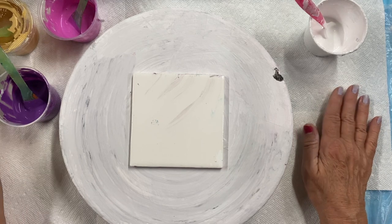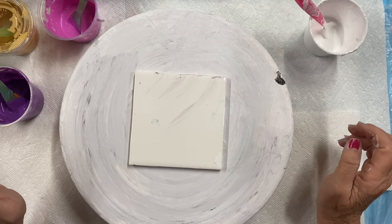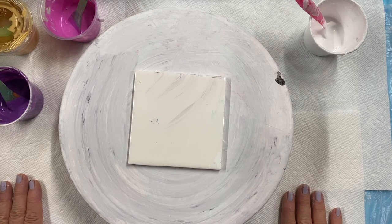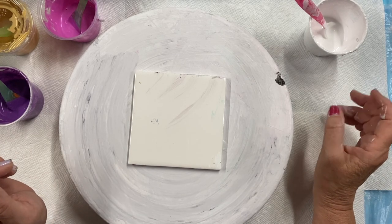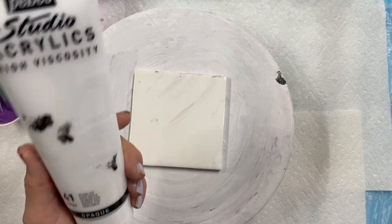I've mixed it up according to her directions. I'm going to do just a small little bloom on this little tile. This is the base — that's Ultra Vivid White by PBO.